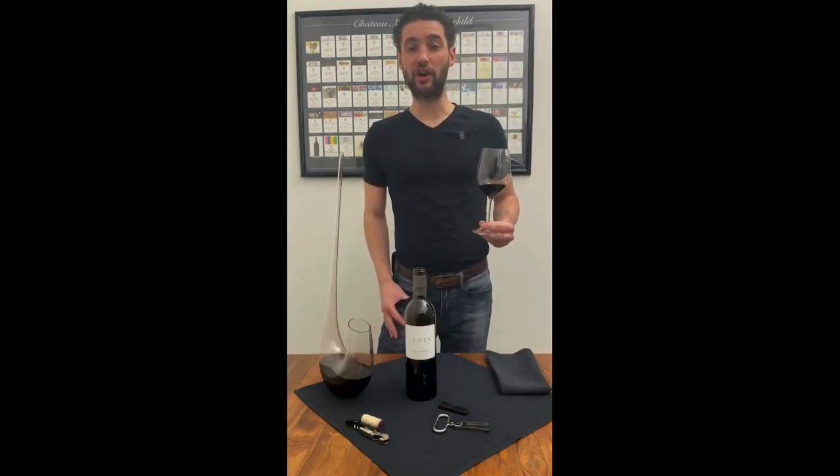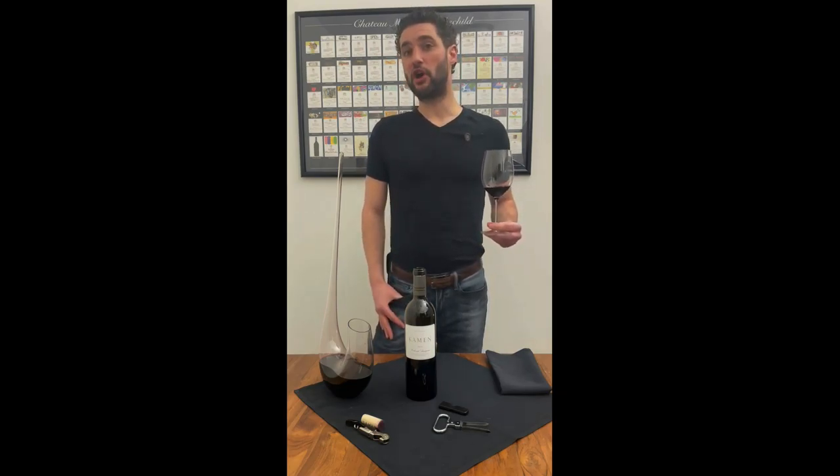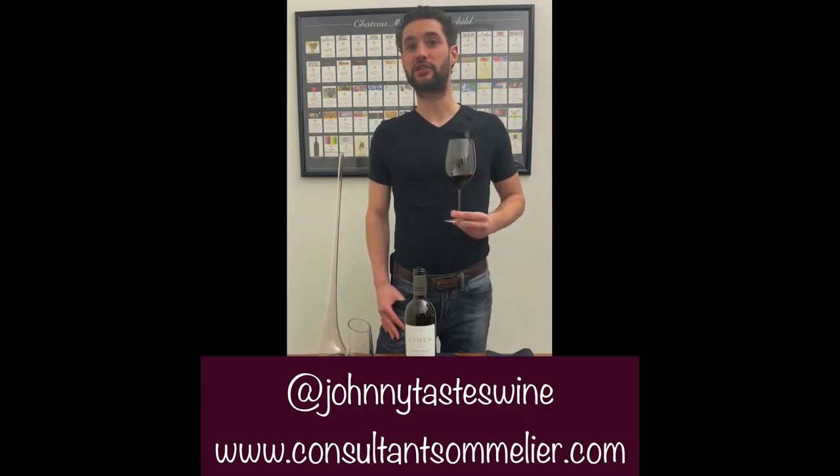Well, that about does it for me today. I hope I've unscrewed the cork for you and your bottle just a bit. Please let me know if I can put any specific education in your glass next time. Like my video and subscribe below. Follow me on Instagram at johnnytastewine and check out my website at consultantsommelier.com.